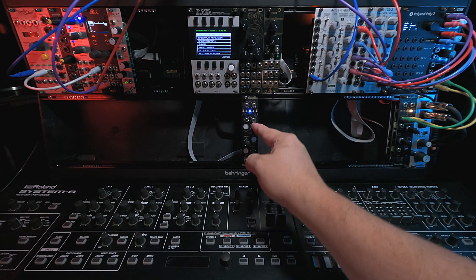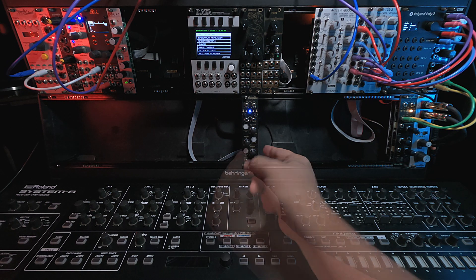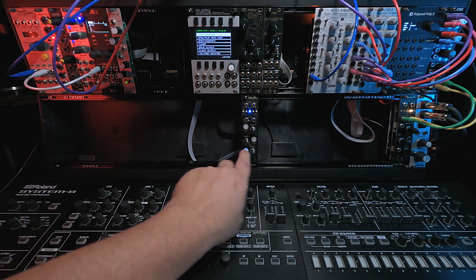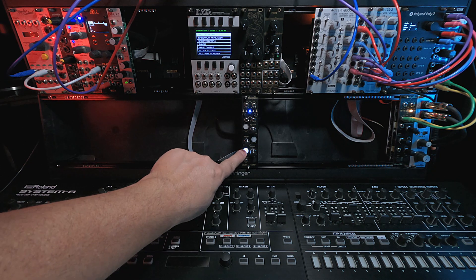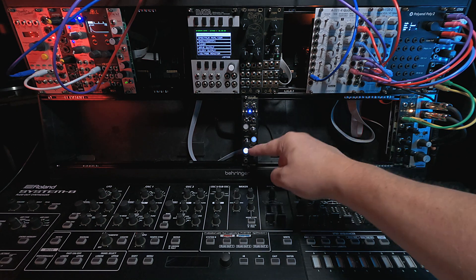Blue is the three-band EQ. Here's the high band, here's the middle band, and here's the low band. If you tap the button once, it mutes that band so you won't hear anything. If you long press it for more than a second and a half, it turns on the compressor. It's a brighter light with the compressor enabled than when just muted, so you can kind of see the difference there.